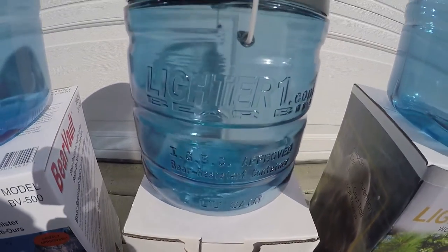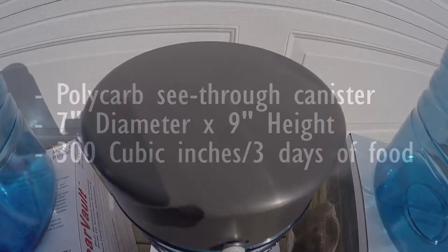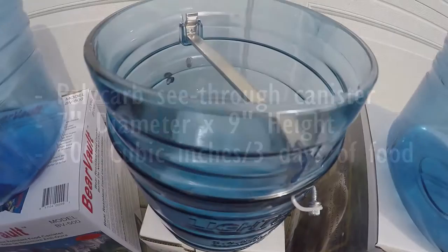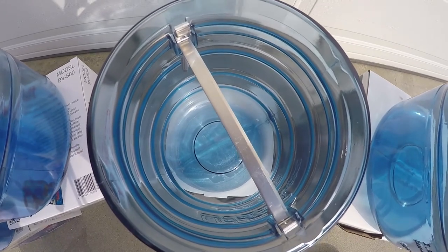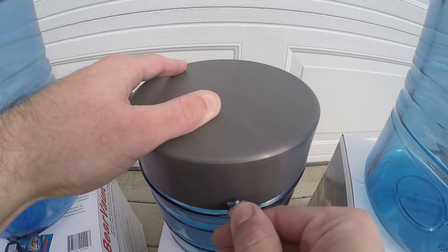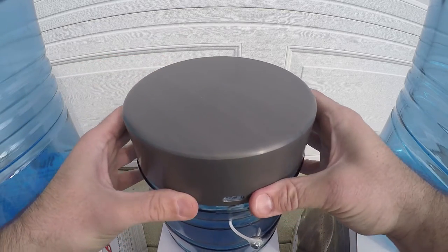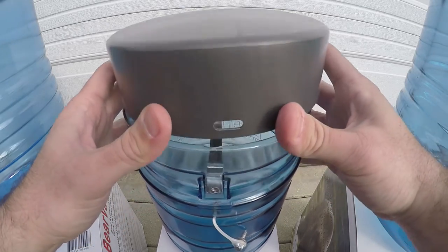We'll begin with the LighterOne Little Sammy canister. The Little Sammy is a polycarbonate canister seven inches in diameter by nine inches in height, with an interior capacity of 300 cubic inches, or three days worth of food. Per specifications on LighterOne's website, the Little Sammy canister alone weighs one pound five ounces. The lid, made of hard anodized aluminum, is 6.9 inches in diameter and two inches in height, and doubles as a cook pot holding approximately 850 milliliters, weighing just six ounces.